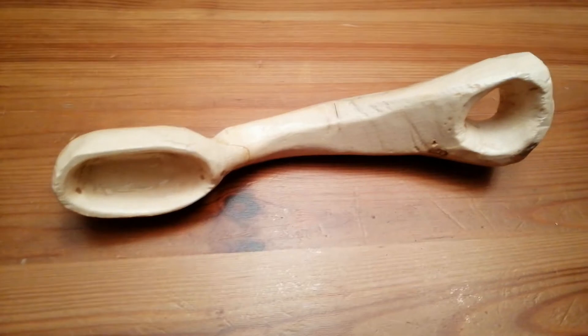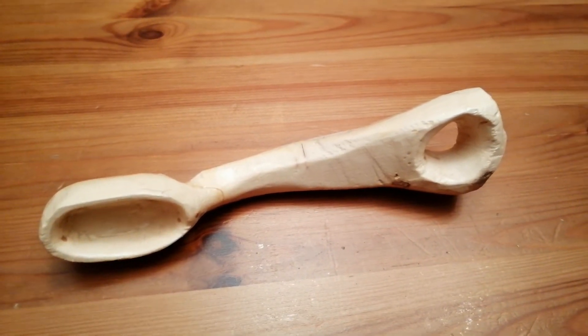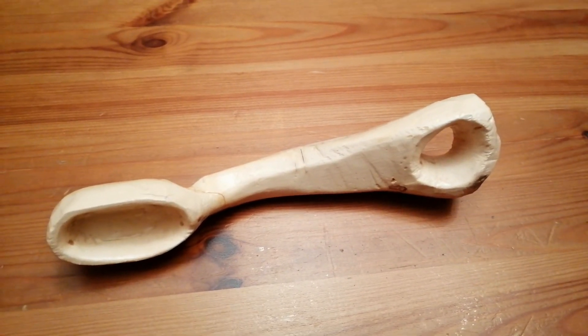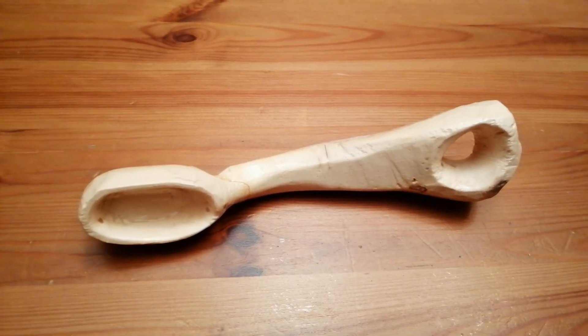So for next time, I know I need to improve my technique — that'll come with time and practice. So better knife work, selecting a better bit of wood in the beginning, and just more care and patience as well. But I'm sure with time it'll improve.